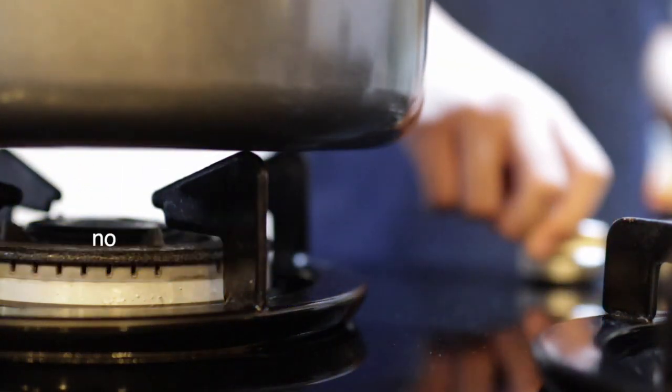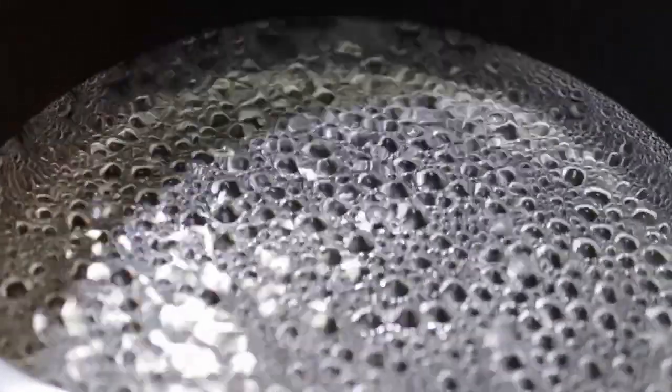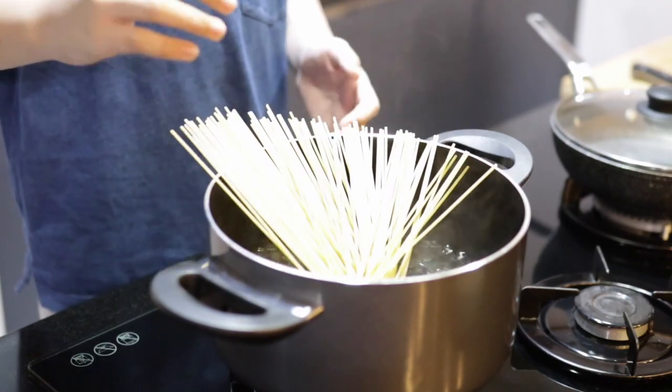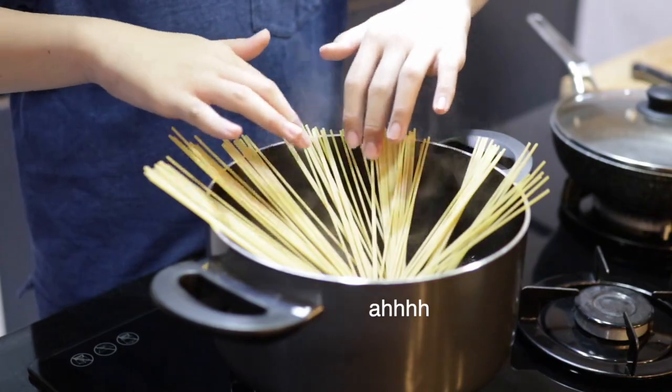First off, let's boil our pot. Once our pot looks like a pond full of frog eggs, you quickly send your pasta in the pot. Spread them nicely and make sure all of the pasta has a good dip in that nice jacuzzi.